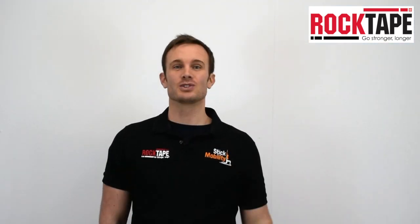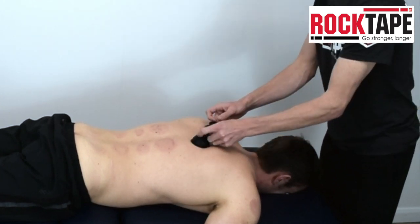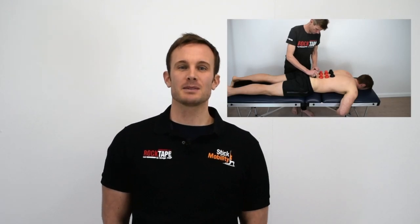There are four traditional types of cupping. Flash cupping, where the cups are applied and removed in quick succession. Dry cupping, where the cups remain in place during the treatment. And wet cupping, where an incision is made to the skin so that blood is pulled into the cup — we don't teach or use this technique with the Rock Pods.